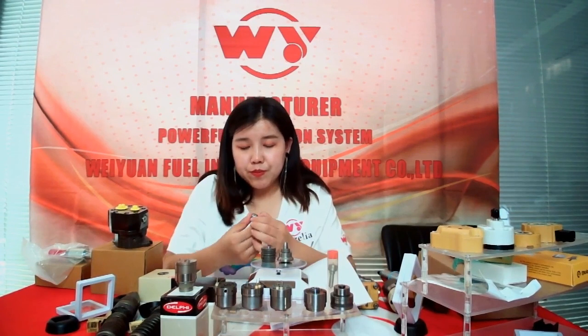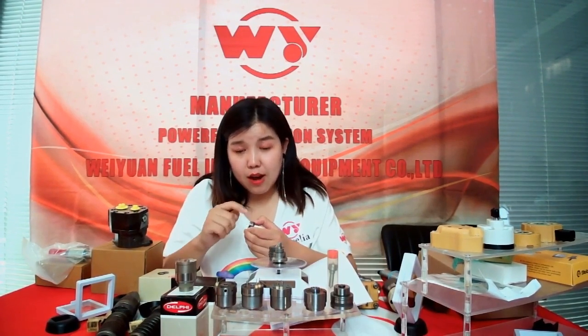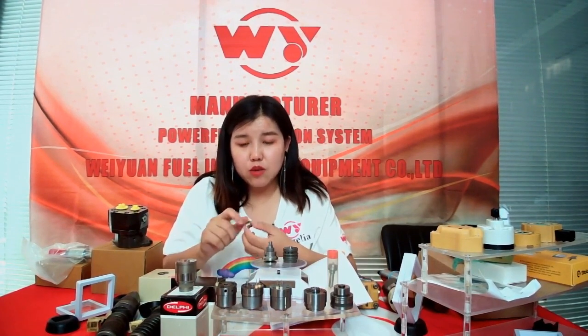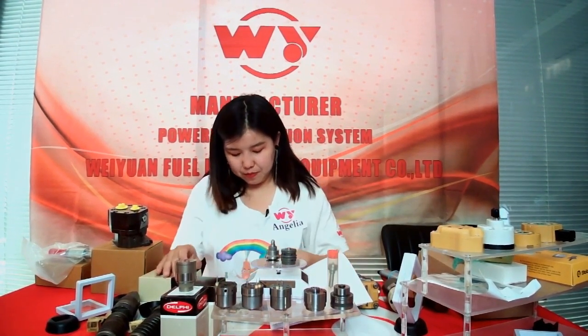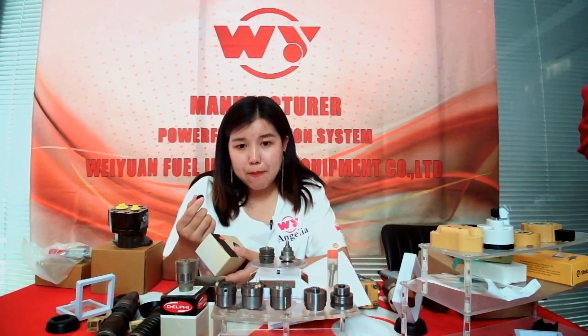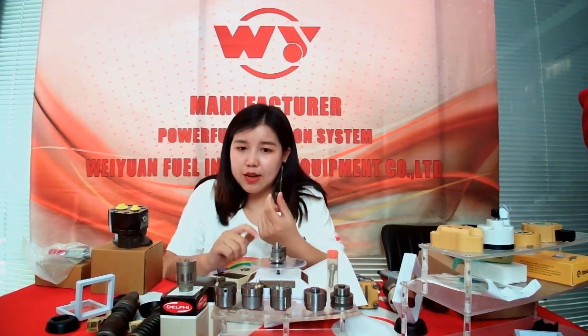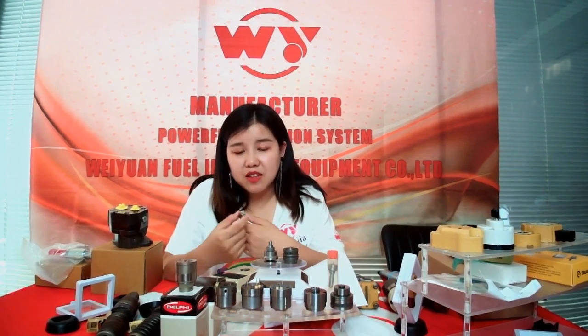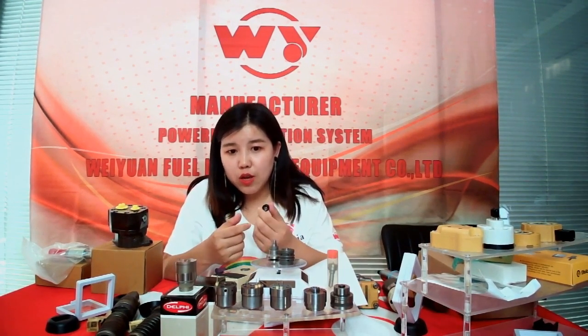If you need a specific model number, you can tell me the number you want and I will make it according to your request. About this control valve, the guarantee is nine months. After you receive it, you can test it, and if you find any issue, you can contact me.